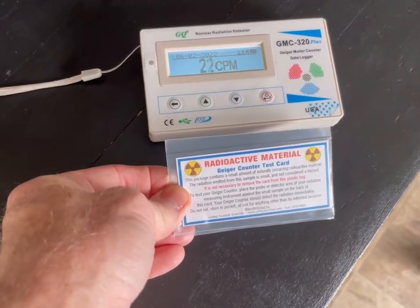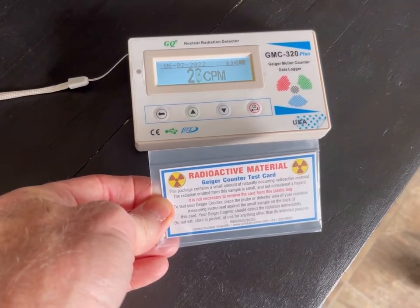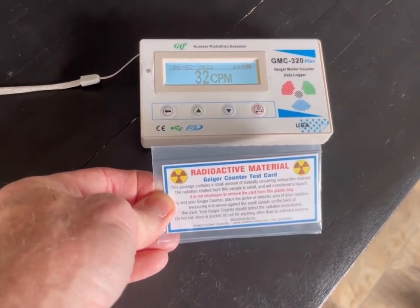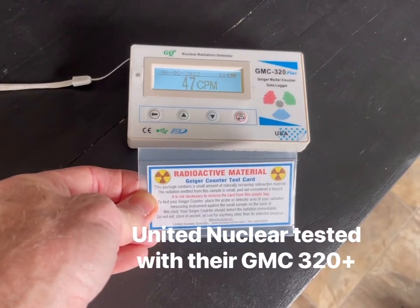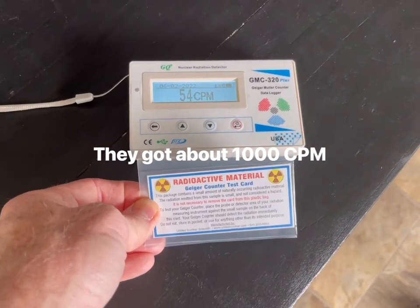Right now we're at about 20 CPM. I put this little test card nearby and it starts cooking a little bit more. When I tested this earlier it took about three to five minutes to reach peak, but you can see it's going up pretty quickly — it's not instant.